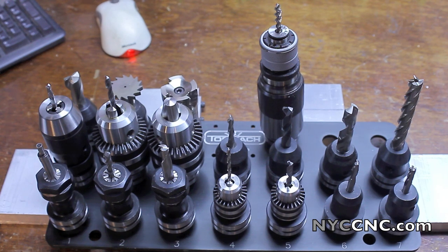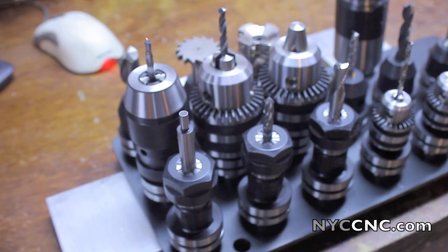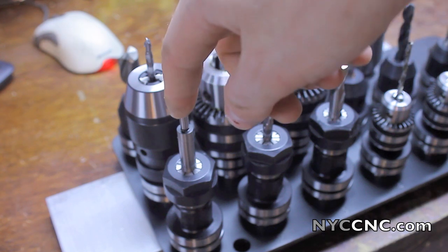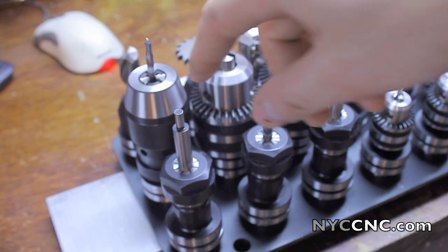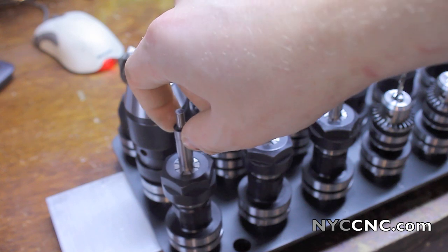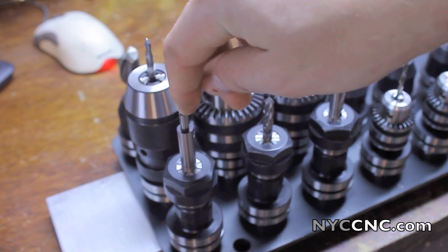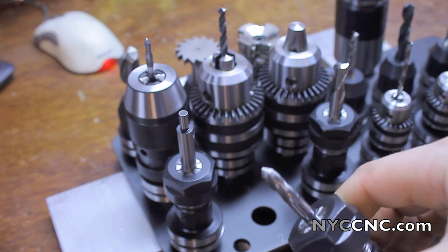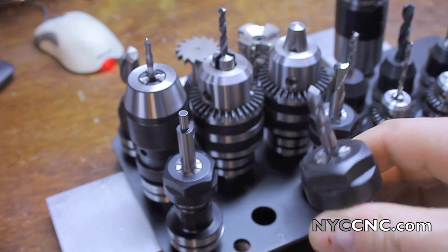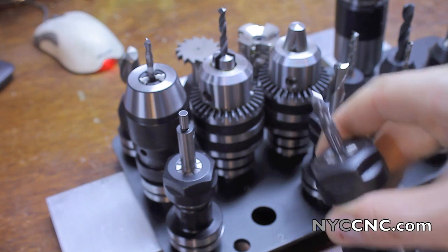So let's take a look at all the tools real quick. Tool number one is an edge finder — that'll be very useful. I used to loathe edge finding on my Teg because it meant I had to take out my tool and lose my Z, put it in, and go back. Tool number two is a multi-purpose tool I use as a spot drill. You can do some edge milling with it, and you can do some deburring or chamfering with it.